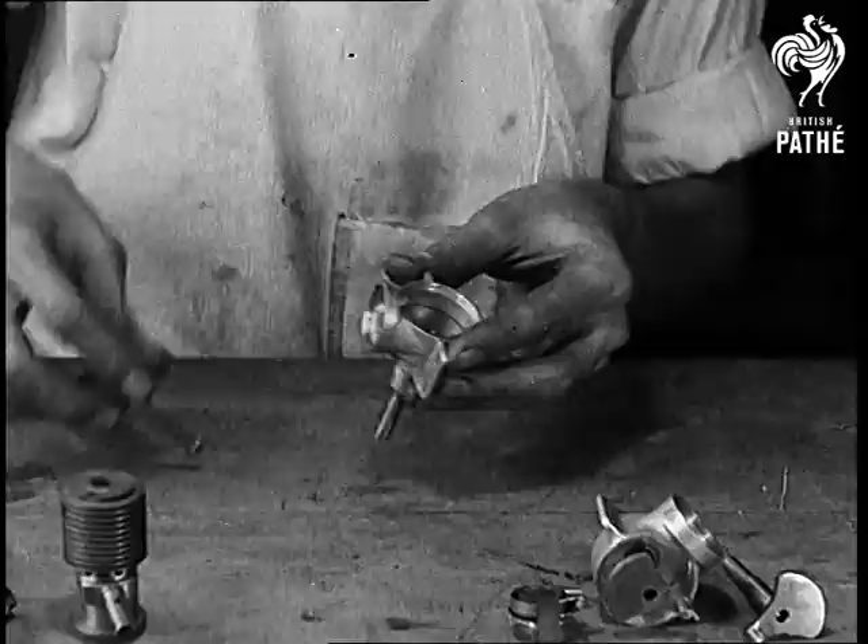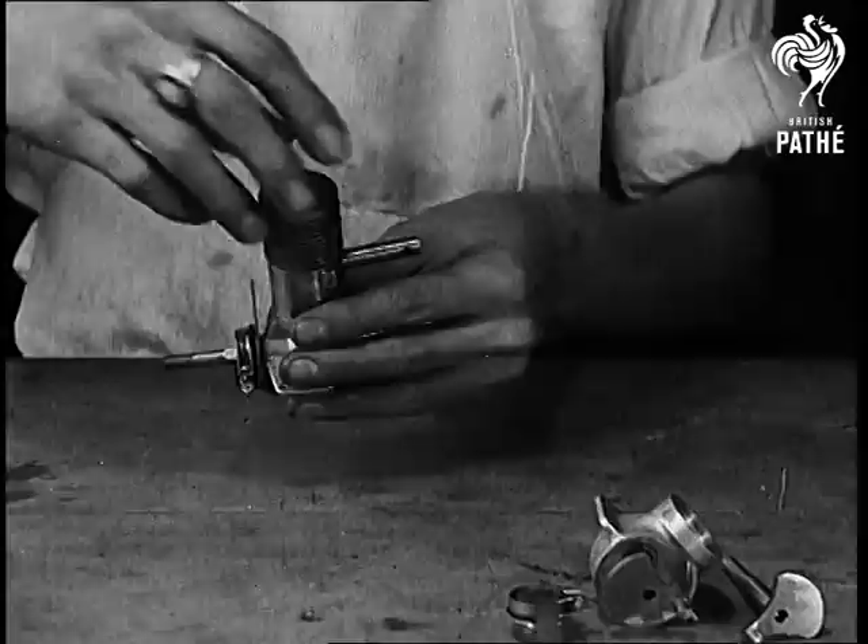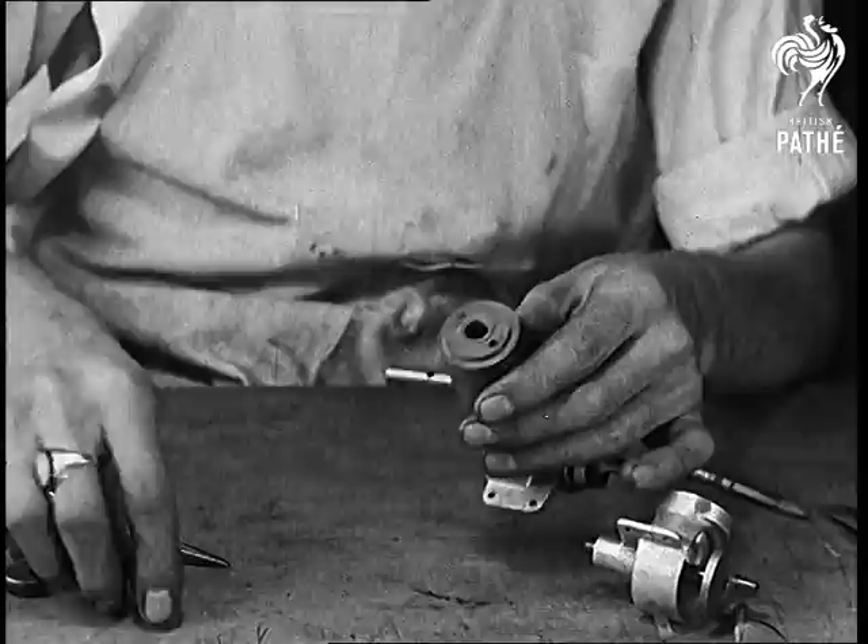First the crankshaft is fitted into the crankcase, next the piston is slipped on, then the cylinder is screwed tightly in place. Now the timing, and here's the world's smallest sparking plug.